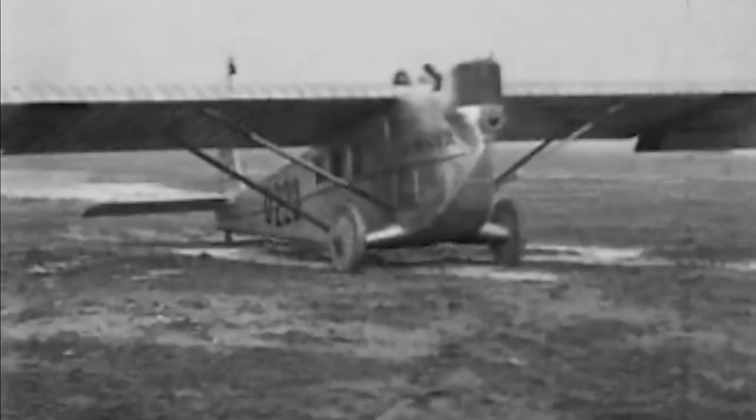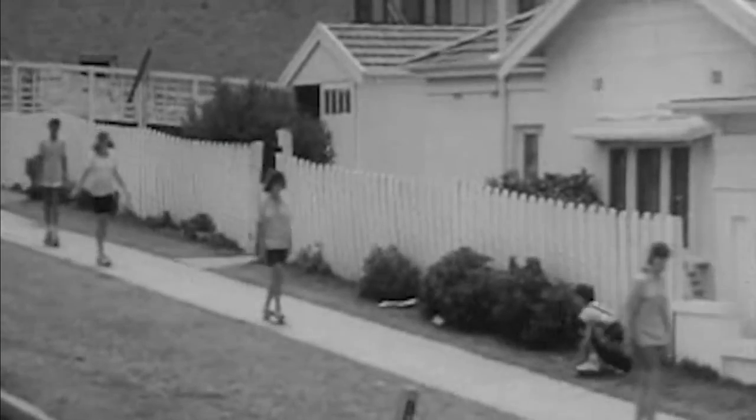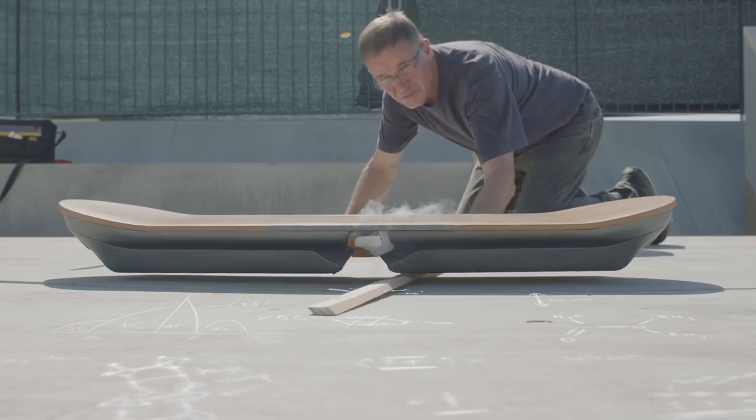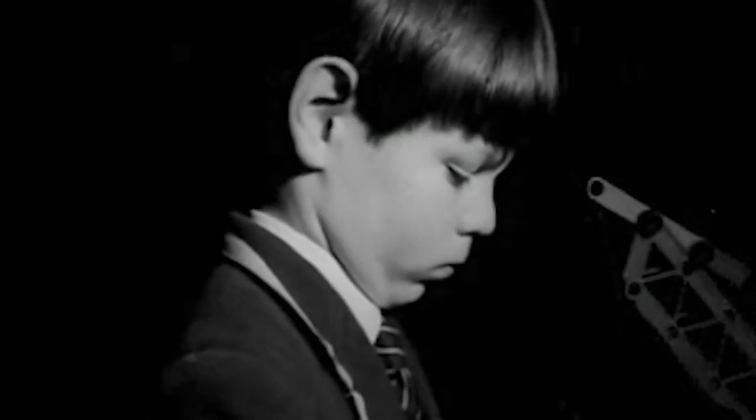On a downhill ride, the kids really do find... I was always very interested in seeing how my toys work. I dismantled them, looking inside.